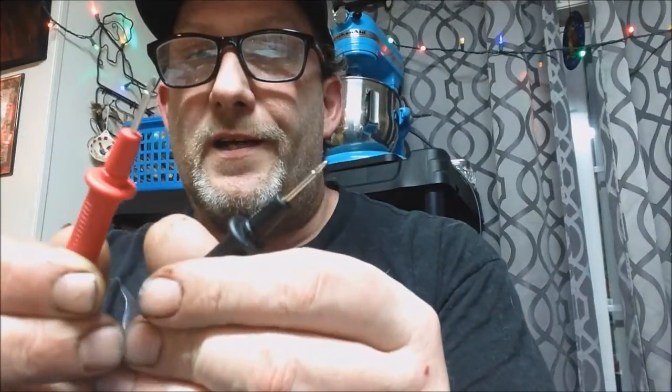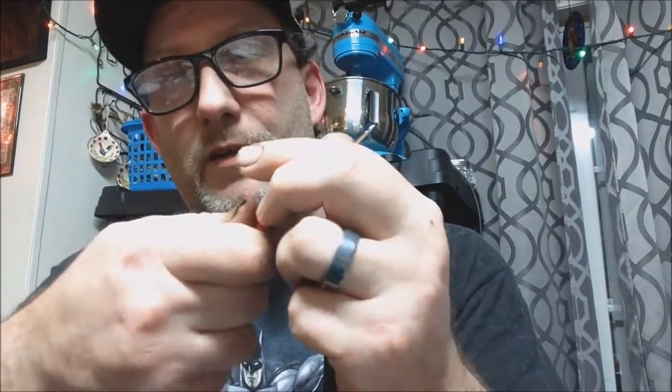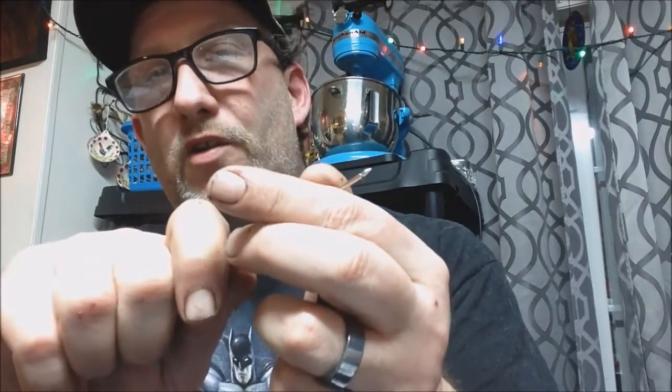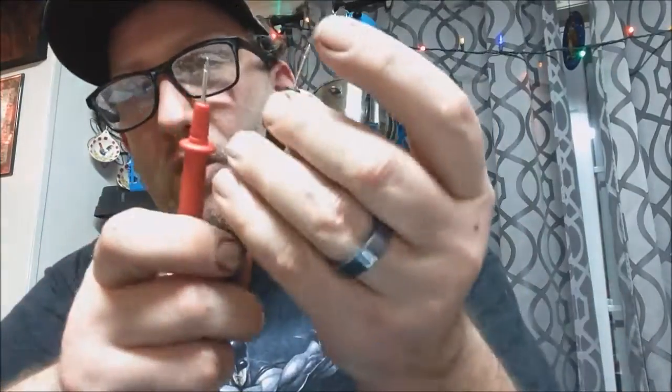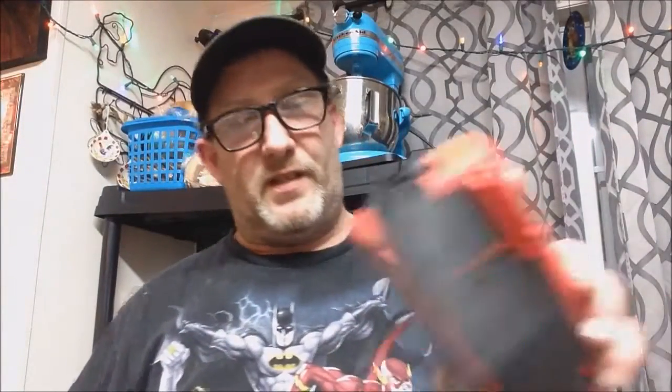It comes with pretty nice probes — not quite the click-open-and-close style that Fluke has as a safety feature, but these have the pullovers. I tend to take them off because they always seem to get in my way, but all in all that's what we've got.